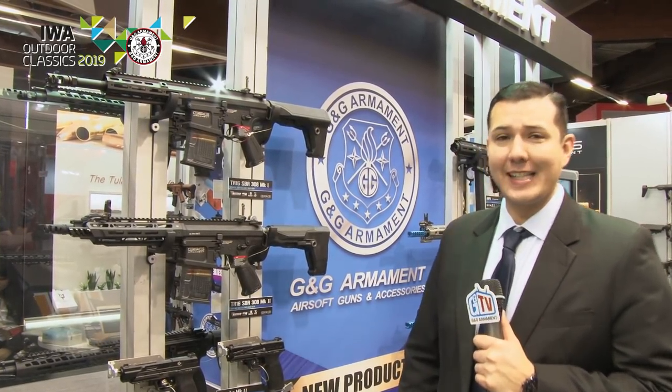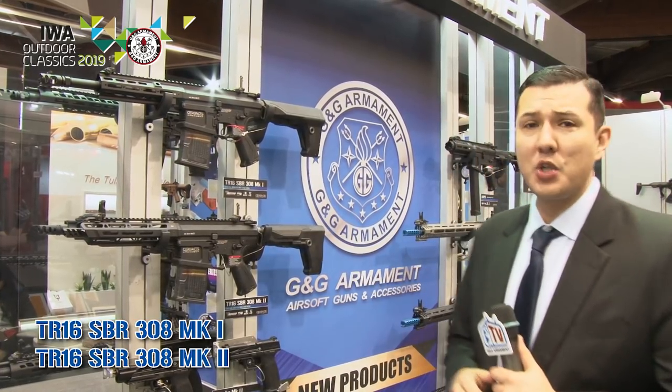Hi everyone, this is Charlie with G&G Armament here at IWA 2019, checking out our new products for later this year. Right in front of me we have our new SBR series, which uses our existing TR16MBR G2H magazines.